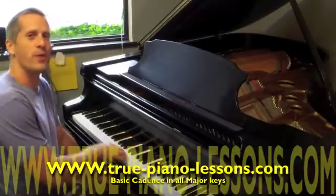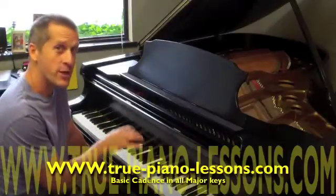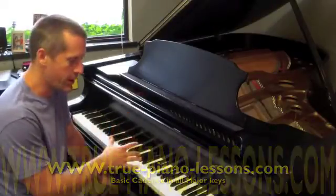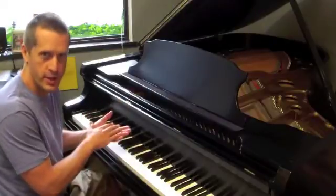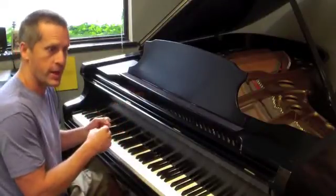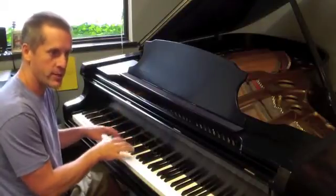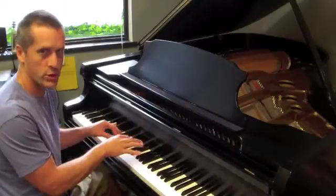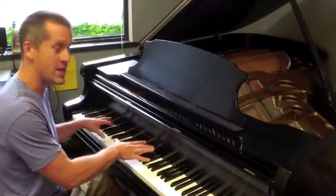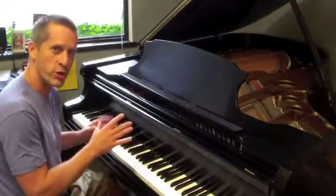With this video, I'd like to go through and show you every single one of the major key cadences that I make my students play. These are the cadences that they play as a part of their scales, arpeggios, and cadences. If you learn these cadences in every key, you're developing a really good sense of the chord structure of each key, as well as the keyboard and the feel for all the different chords. So this is a really good exercise.